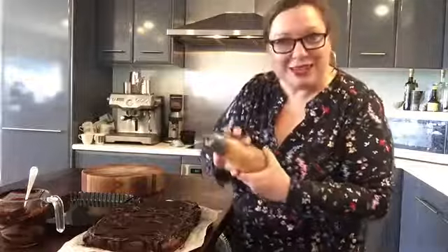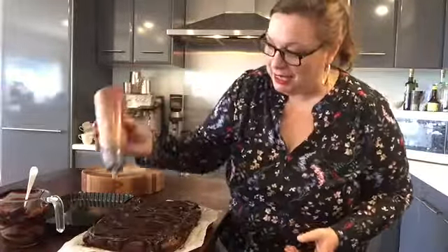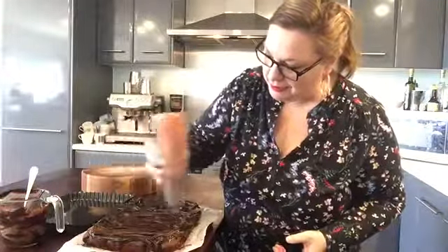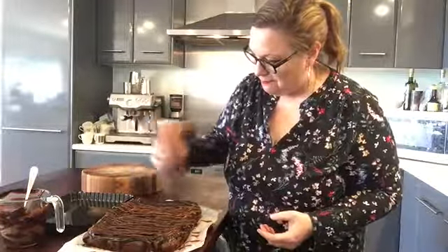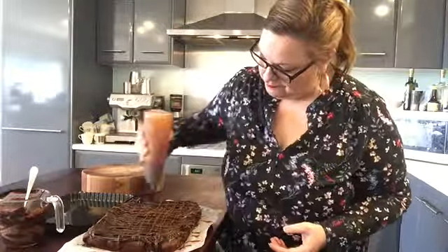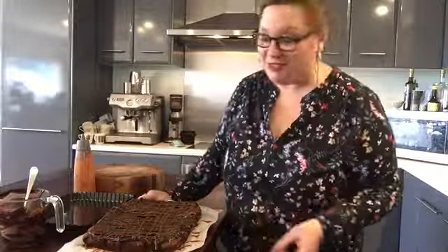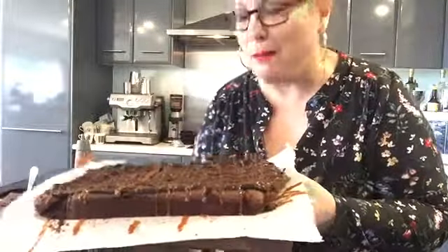Then I've got some salted caramel sauce - I've got a tutorial on this, so check out my YouTube channel. Drizzling it on crossways. I haven't made this in six months but my muscles have a memory because I've made literally hundreds of this one. So there you have it - dark chocolate salted caramel brownie.